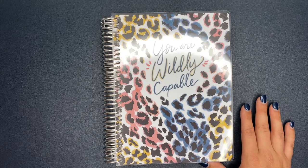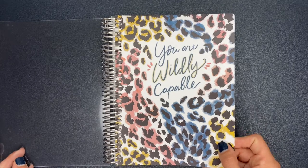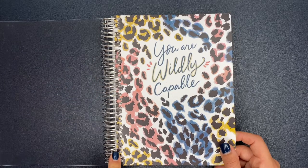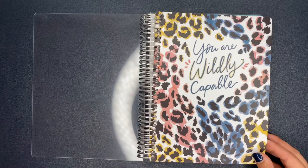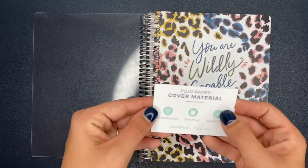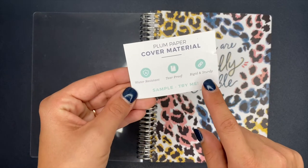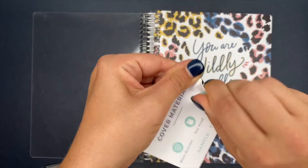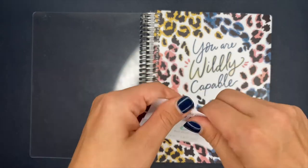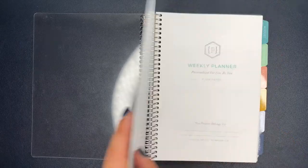I ordered some other things from Plum Paper that I'll show you, but let's talk about the planner first. Look at this cover — it is so stinking cute! It says 'You Are Wildly Capable.' I chose leopard print, of course; I absolutely love it. It has coil binding, which I'm kind of excited for — I'm used to the disc system. There's a clear protective cover over the cover. They also send you a little card about the cover material: it's water resistant, tear proof, and rigid. I even tried to tear it and literally it's not tearing. I'm really stoked that I'm not going to tear up my cover.